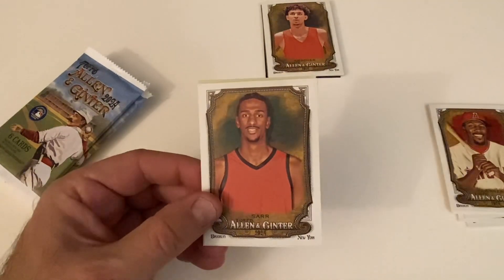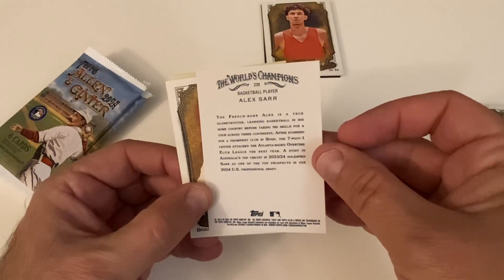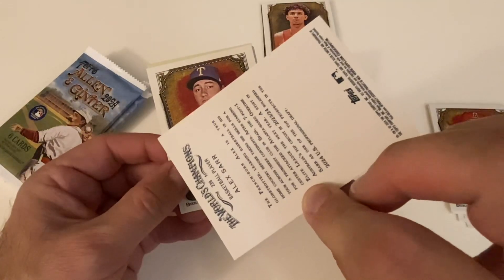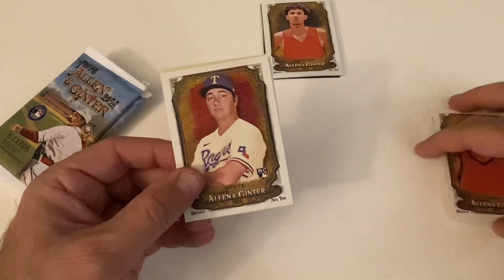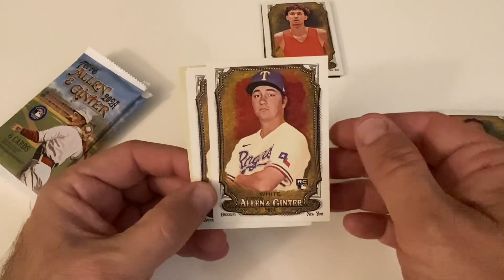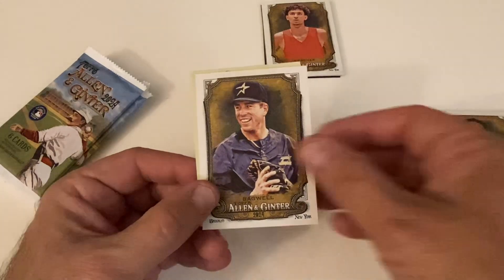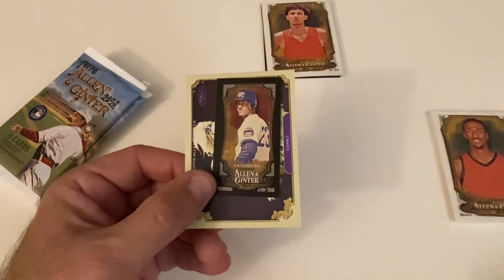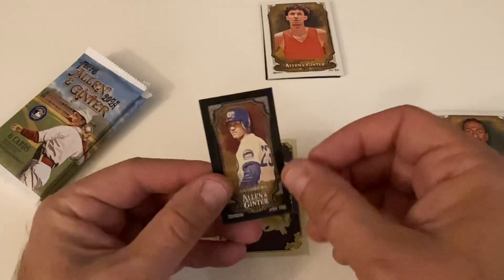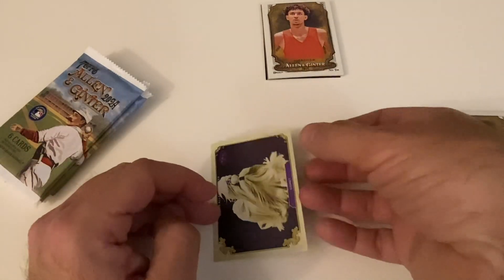Who's this? Alex Sarr — he's a French-born basketball player. Owen White rookie. There's Roy Campanella. There's Jeff Bagwell — hall favorite. Two all-stars back to back, and a black border. Ryan Sandberg — that's pretty nice, digging that. So we've got a gold and a black-bordered card.